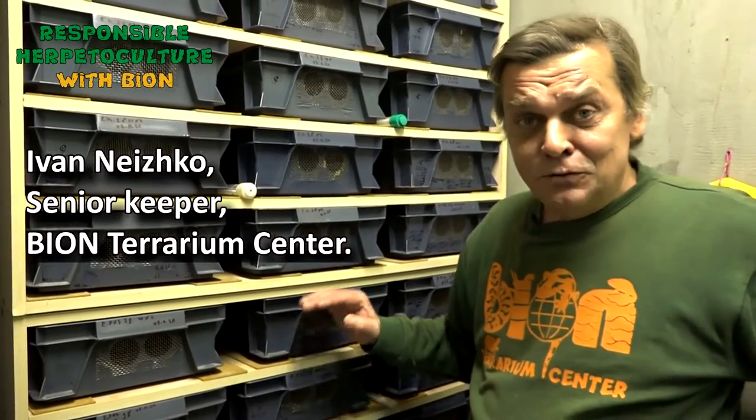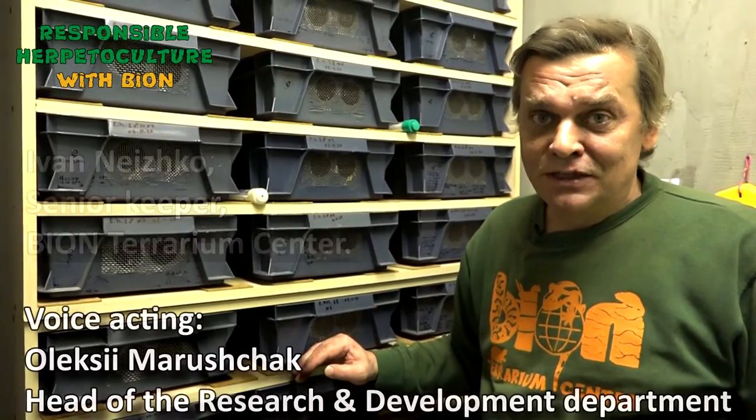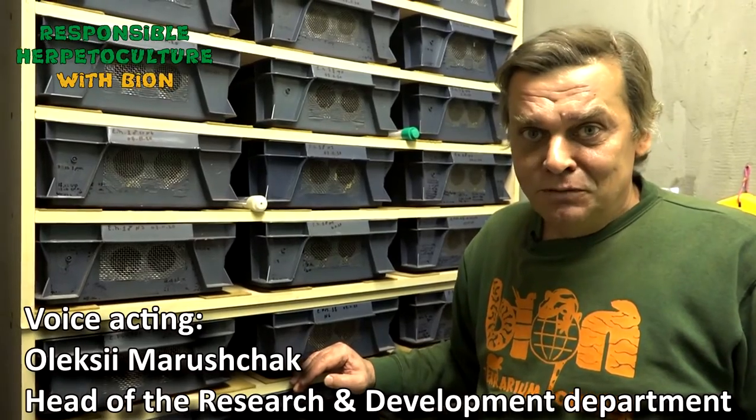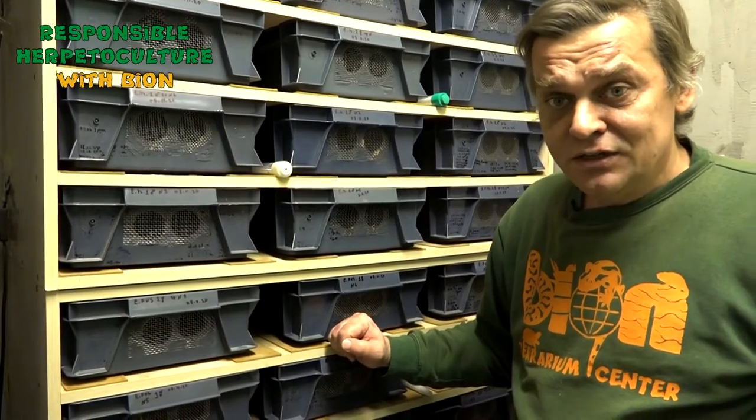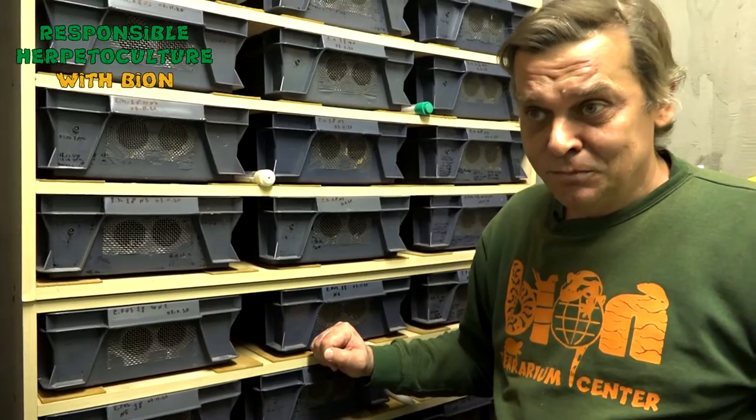Hello, my friends and colleagues. In continuing our previous set of small interesting videos, we would like to share our experience on the following topic. As we already have winter outside our windows, some of our animals are already in the wintering period, and we would like to share our experience on how we organize everything to winter our animals.